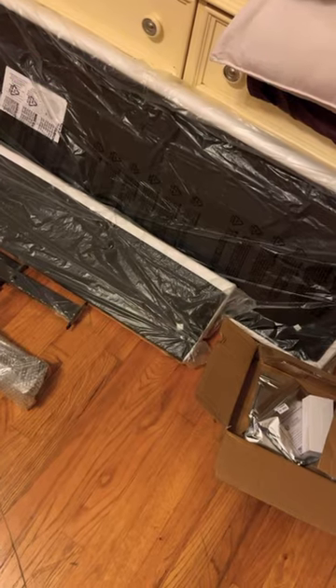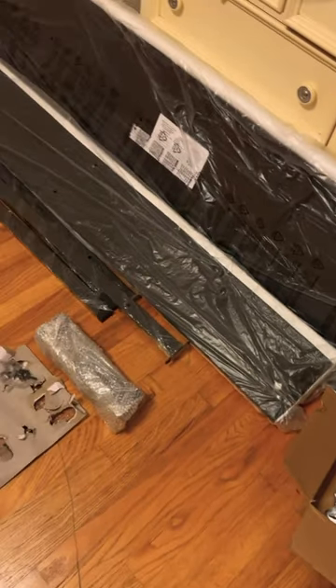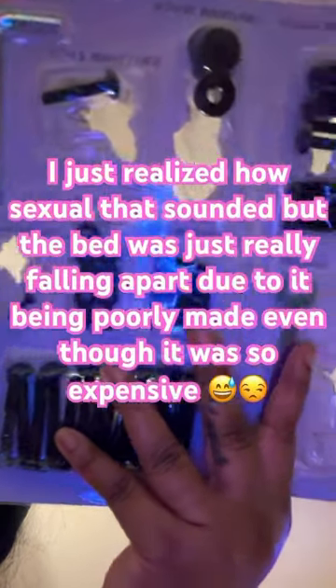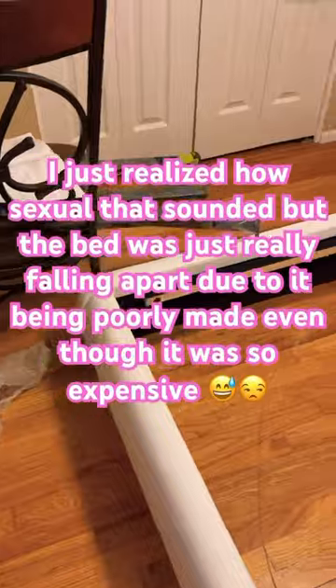I know you're probably wondering how come you are seeing me post a short so late at night, but my husband and I just got done putting together this Amazon bed that we got. We needed a new bed like no other. Our mattress is great, but the bed was just breaking and falling apart, and we were over it. So we got this one right here.